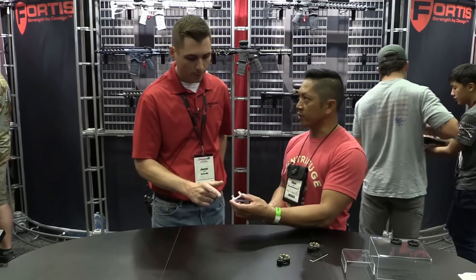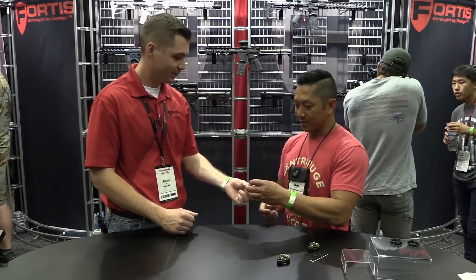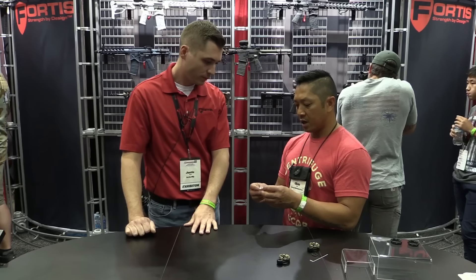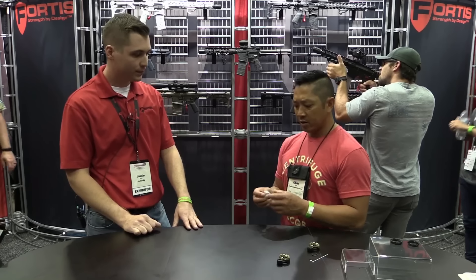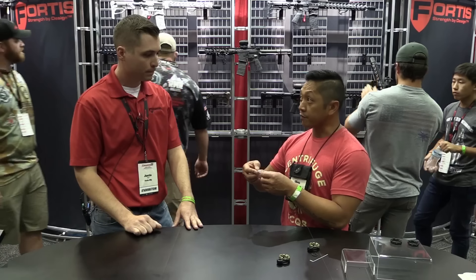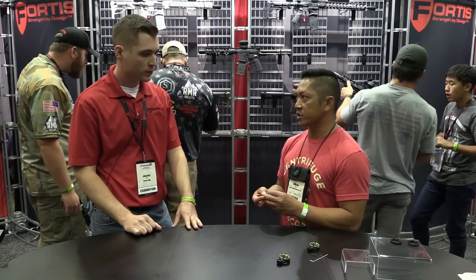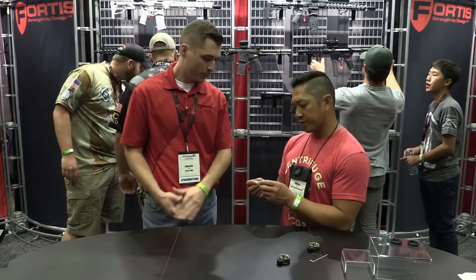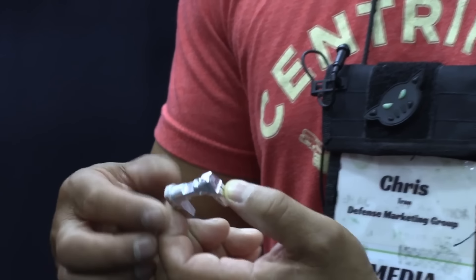The last one — I'm super interested in this for a couple of different reasons. I sometimes see failures, especially running classes where folks have slapped on an ambi safety selector and we've seen the wings shear off or the screws back out. When you're in the middle of a week-long shooting class and a rifle goes down because your safety pops off — never a good thing. I was very intrigued because it looks like Fortis took a different approach to these ambi safety selectors.